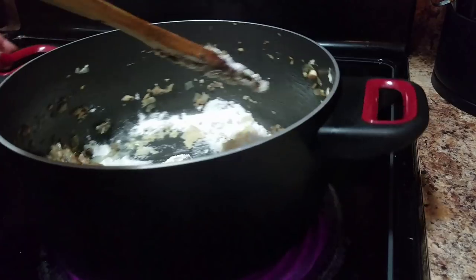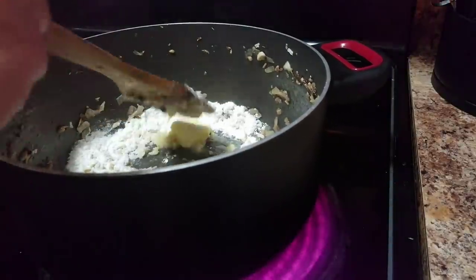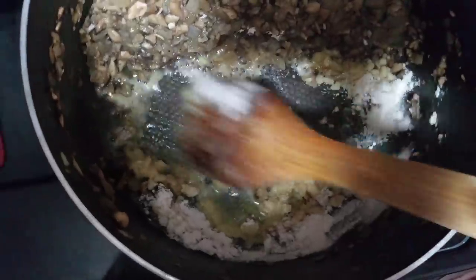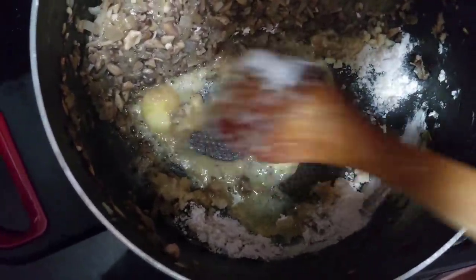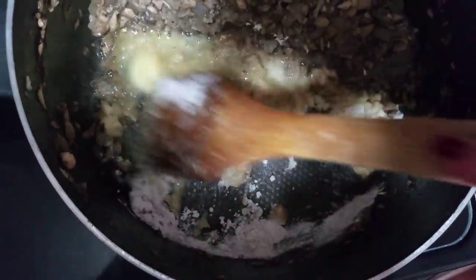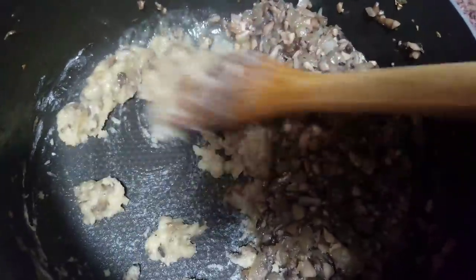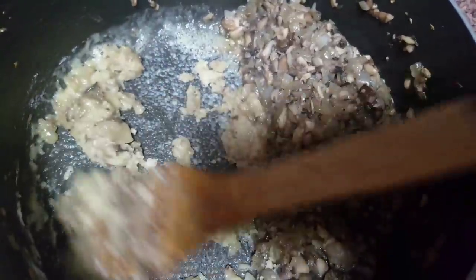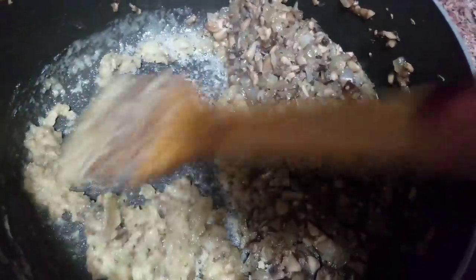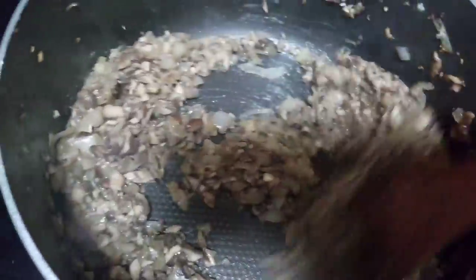You can use a whisk to make this roux; I'm just going to use my wooden spoon. You want to get all the butter and flour combined. Once you get this all mixed together, we're going to let that flour cook out and then just mix it all together.